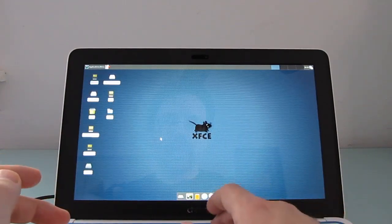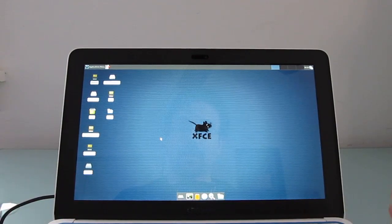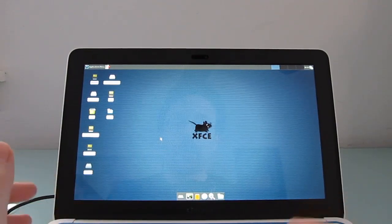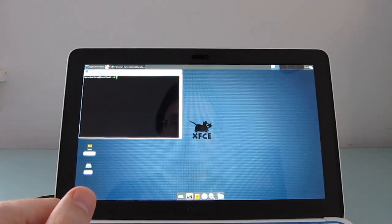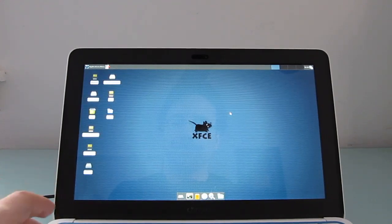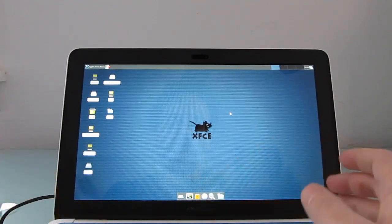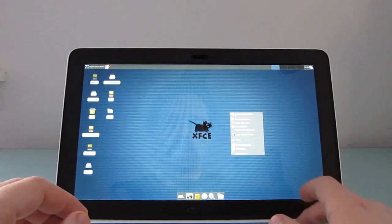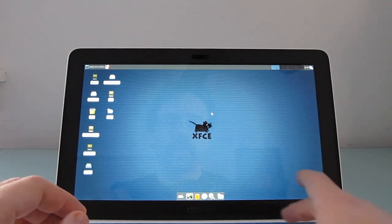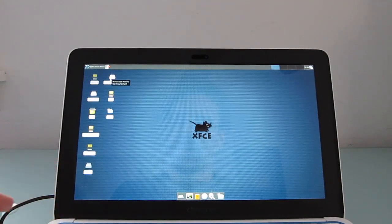There are some things I've noticed that don't work out of the box, and that's probably just because Crouton hasn't really been updated to take advantage of the hardware on this particular device. So while we are able to access a terminal window, a web browser, and other basic apps, the screen brightness keys don't work here, volume doesn't seem to work properly. So not every key is going to be working right out of the box.